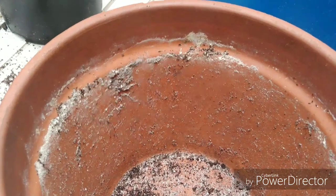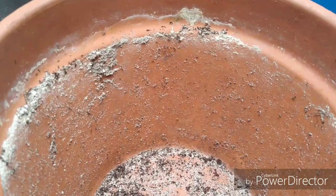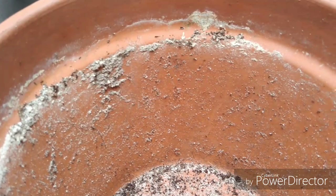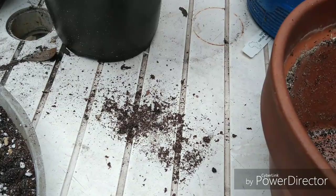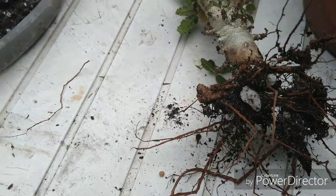Welcome to the garden. I had to do an emergency frankincense tree repot today. This is why — look at all those ants. This is my Boswellia Nana right here. Look at that root system — they were eating the roots.